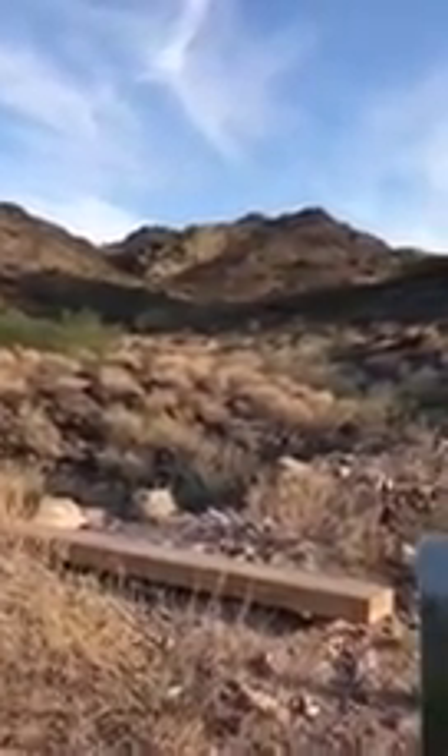It's getting to be a little later in the day and so we're starting to get some shadows. I've selected a place that I think is quite pretty. It has a lot of interesting rock formations and shadows, and I like painting at this time of day because of that.